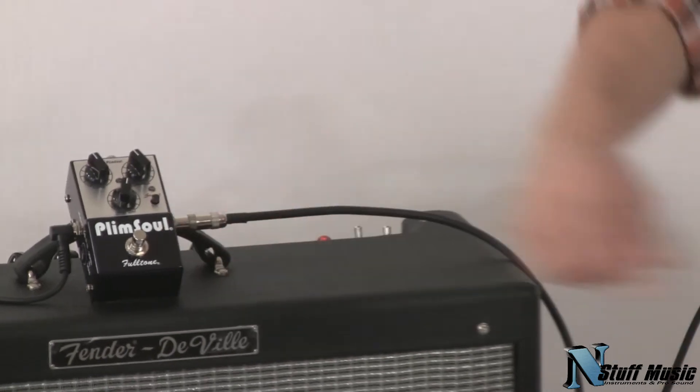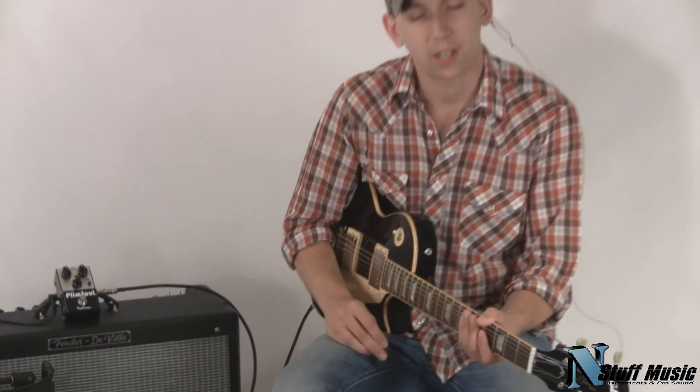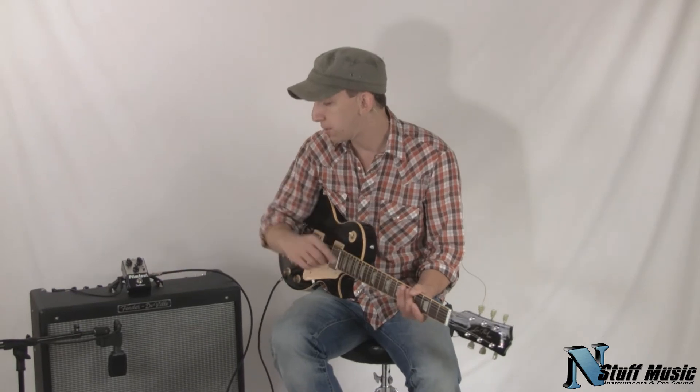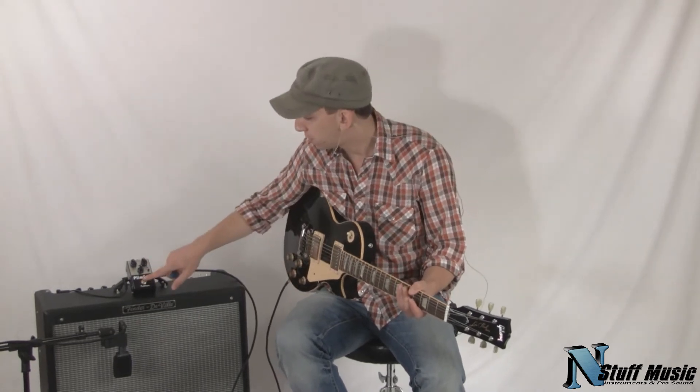It still retains all the great characteristics of all Fulltone distortion and overdrive pedals. It's very touch sensitive. It can clean up really well when you roll back on the volume. But this is also probably the dirtiest pedal Fulltone makes — you can get the most drive out of this pedal, more so than like a FullDrive II or an OCD.